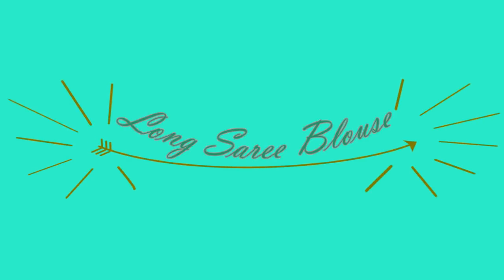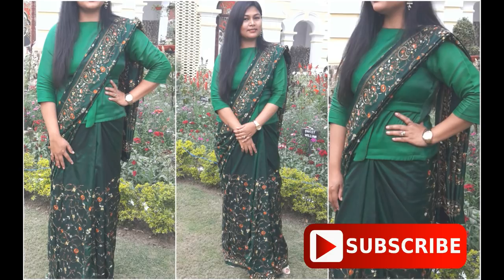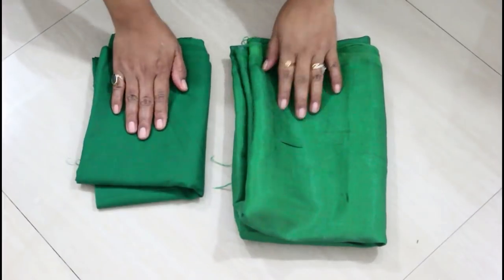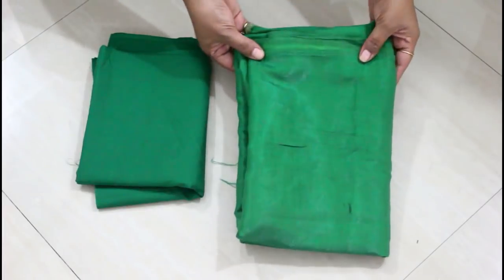Hello everybody, I am Manjali and welcome again to my channel. Today in this video I'm going to show you how to make a long sari blouse. This is really easy to make, so let's get started. But before that, if you have not subscribed to my channel, please go and hit the subscribe button.